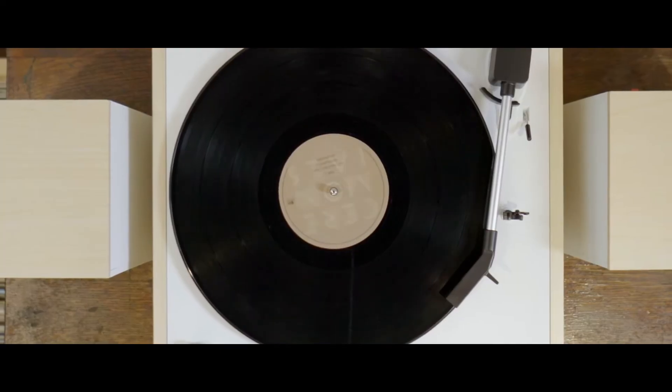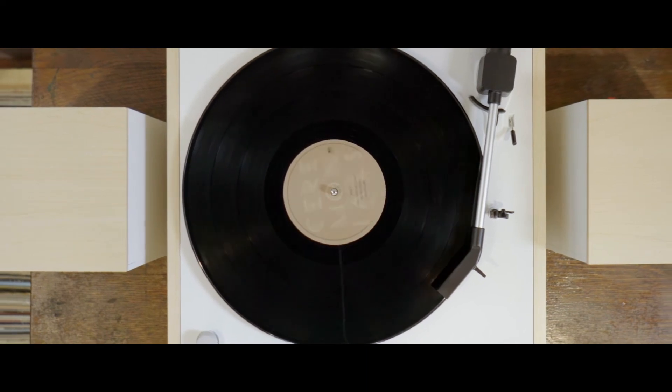And remember, if it's too loud, you're too old. Crosley — amplify your style.